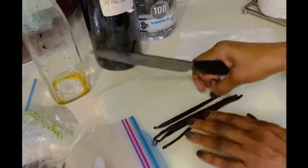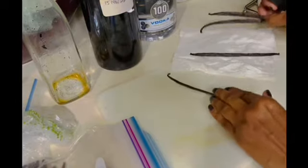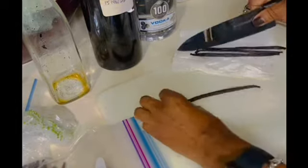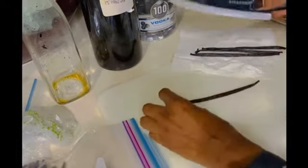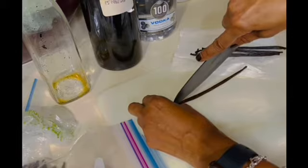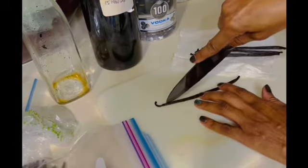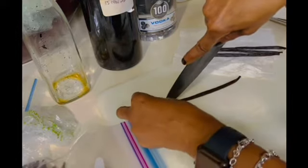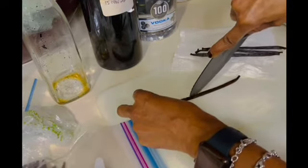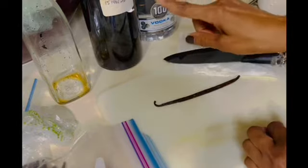What I do is I take my vanilla beans, lay them on my cutting surface, and I just cut my vanilla bean straight down the center. You can do it either way you like. I take my knife, pierce it at one end, and I just run my knife straight through it like so. Then I place it in the jar.